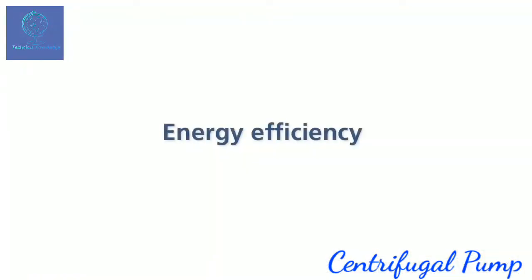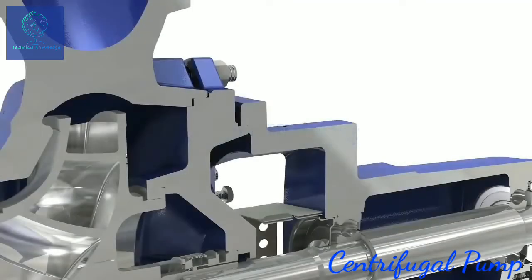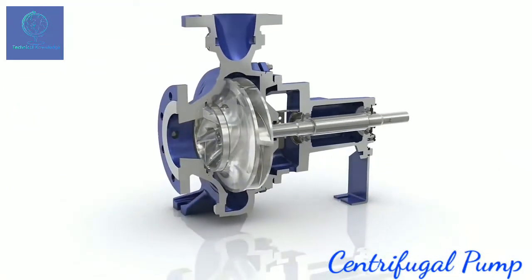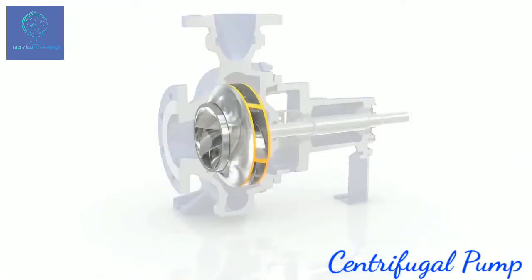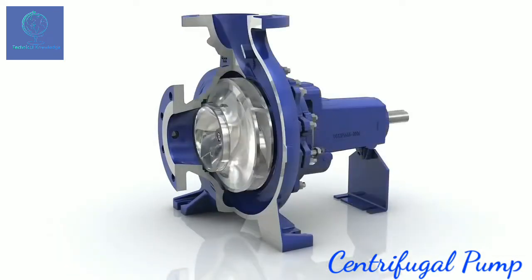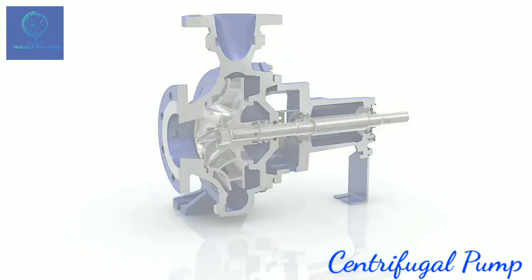The new generation Etanorm saves even more energy and convinces with unique efficiencies that surpass current standards. As standard, the impellers are trimmed to match the diameters required for the customer-specific duty point, making for energy savings of up to 10%. Already today, the optimized hydraulic system of Etanorm meets the European legal requirements on the energy-efficient operation of standardized water pumps.